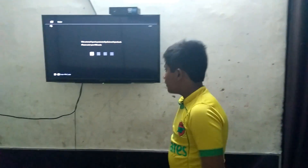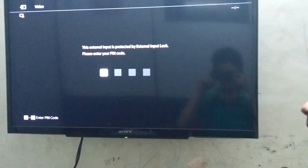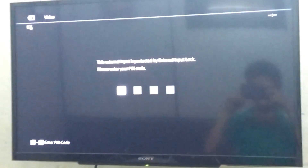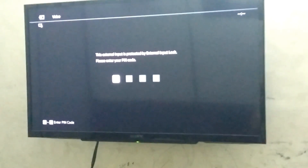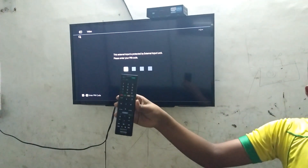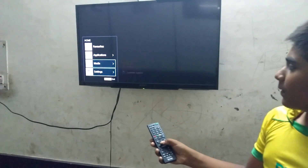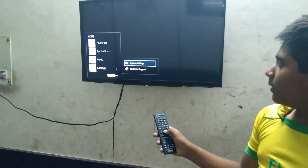If you forgot your TV PIN, I'm going to make this video to show you how to open your TV. This is for Sony only — Sony TV, Sony Bravia. This is the remote. Just open it like this.